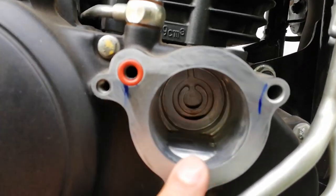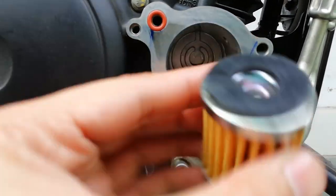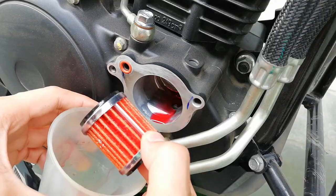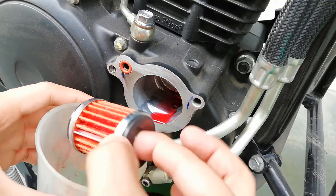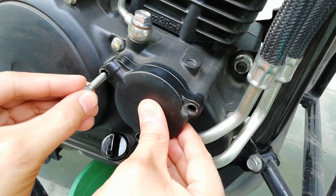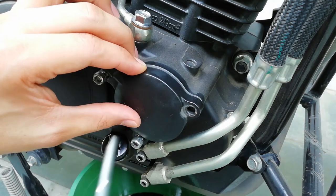This is how the oil filter looks, and the new oil filter goes inside like this — you can see the difference. I have wet this oil filter with new engine oil. This small bolt will go in here, here is another small one, and this is the long one.